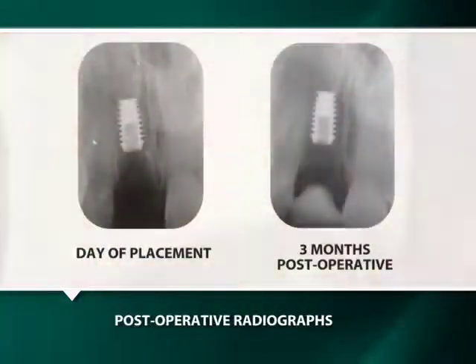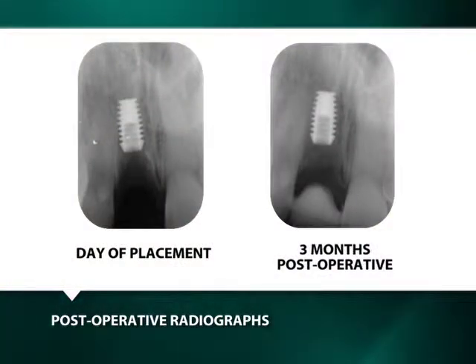An immediate and three-month post-insertion radiographic image reveals the 3mm subcrestal implant placement.